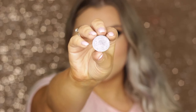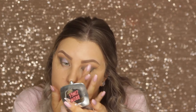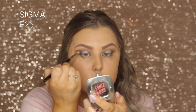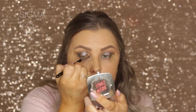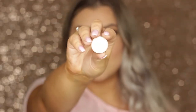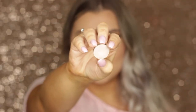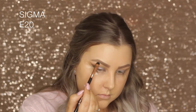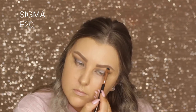I go back in with Daydreamer once more — applying with your finger gives a lot more pigment — then blend the edges again. Then I'm taking Shimmer Shimmer, which is a really light shimmery champagne highlight, and I'm just highlighting my brow bone.